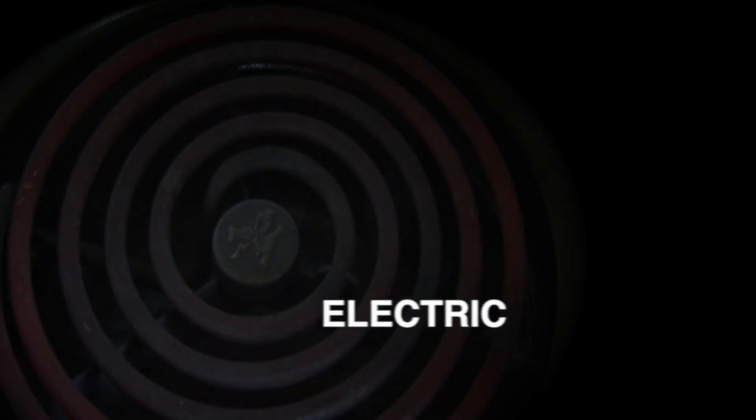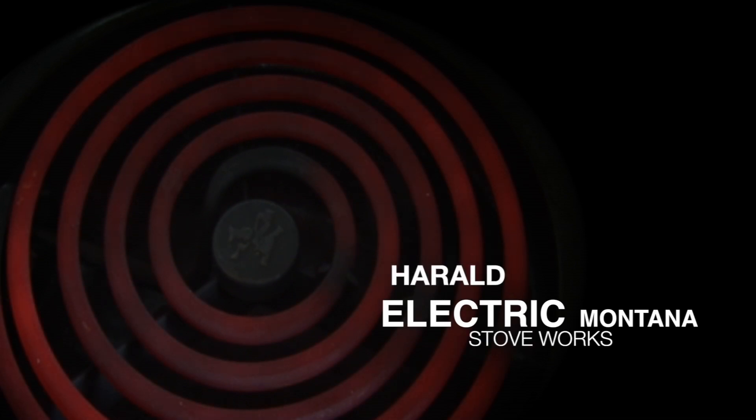Yo what's up, it's me Harold. How an electric stove works, by Harold Montana.